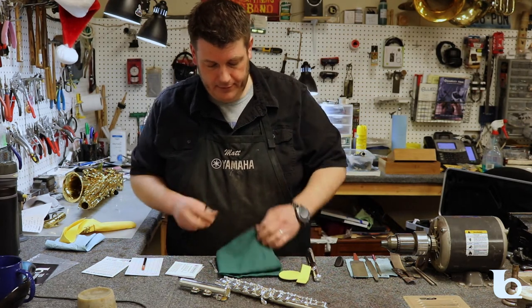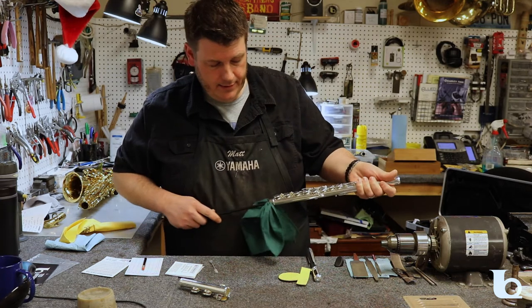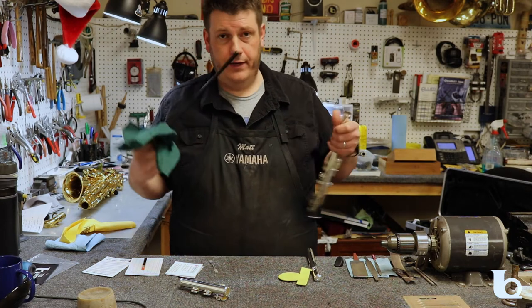For the body, use the cloth the same way. Take one corner, place it through the rod, and then run the rod through the bottom of the instrument and out the top.